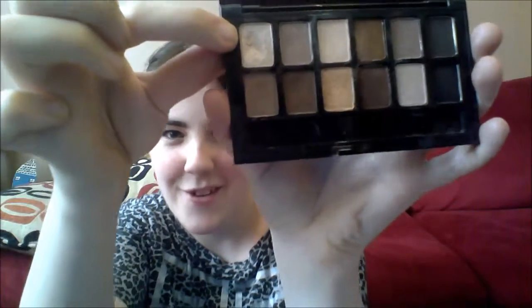We'll start on the top row. The only thing is they don't have color names. Let's start with the lightest one — it's just a really basic shimmery champagne color. It doesn't come up too well on camera, but it's a shimmery champagne color. The next one is a dark, kind of taupey brown color.